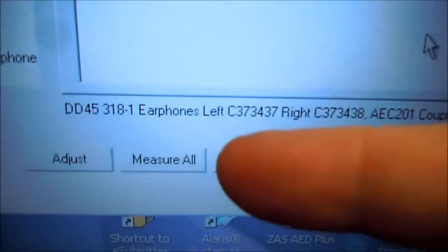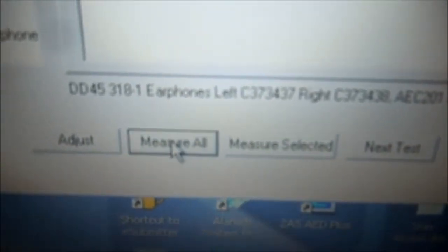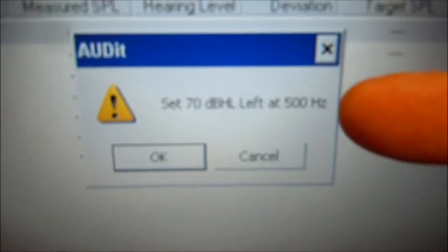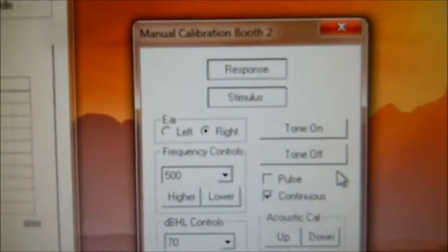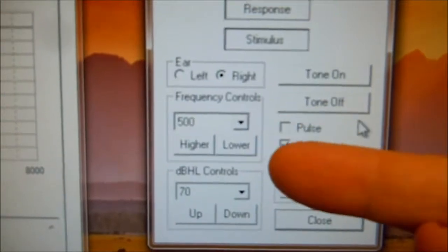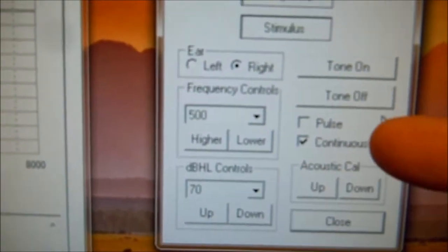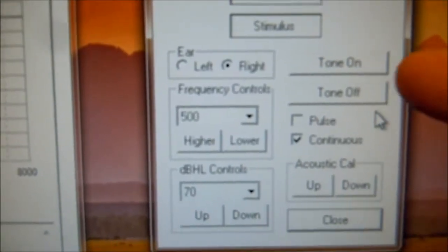Next, we're going to select 'Measure All.' The pop-up box pops up that says set the audiometer to 70 dB at 500 Hz. We go over here, we set our frequency to 500 Hz, our dB to 70. We make sure that only the continuous tone is checked.